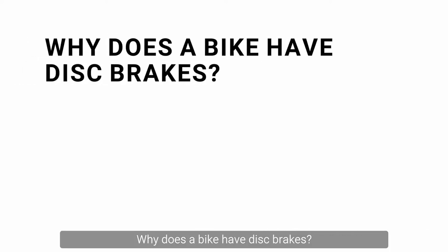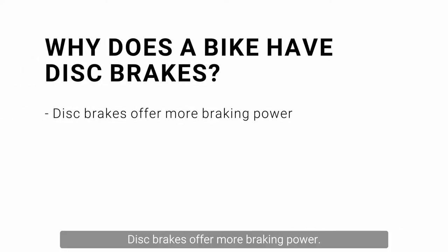Why does a bike have disc brakes? Disc brakes offer more braking power. This is noticeable especially in wet weather, where disc brakes provide more consistent and responsive stopping power over rim brakes.